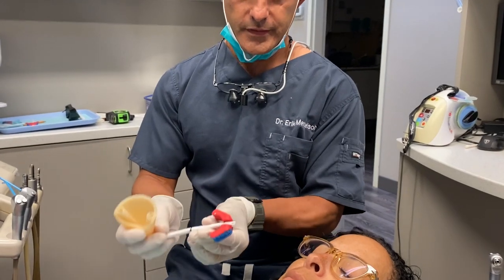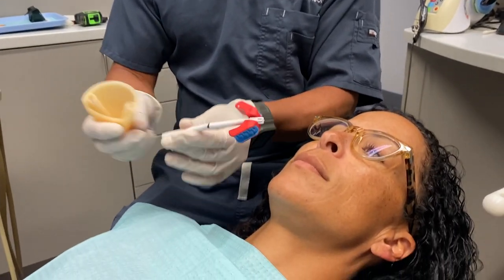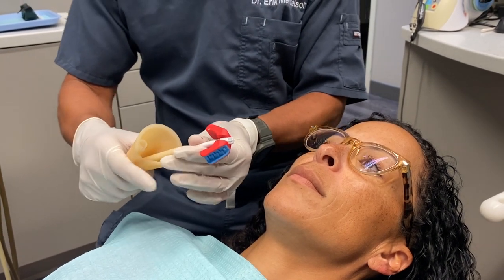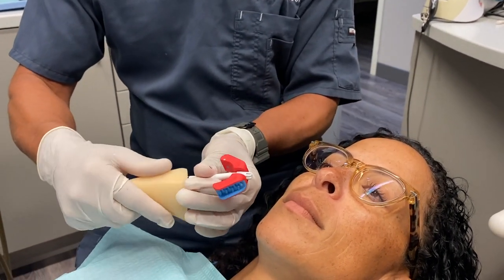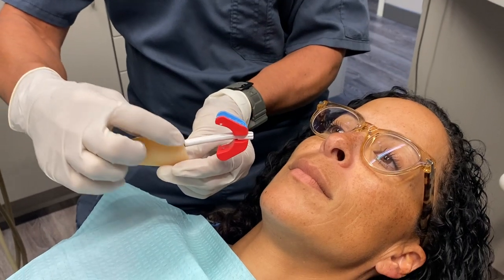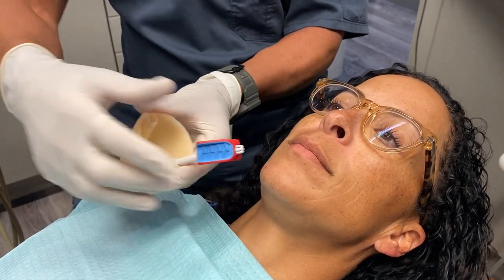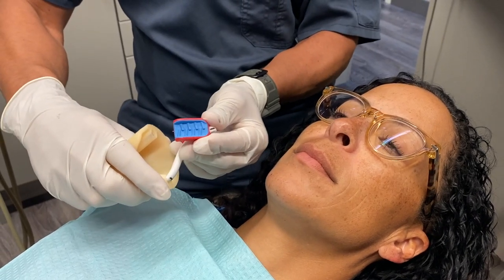So that pops in, then I put the saliva ejector inside the Solovac port and we're going to get it so the two and a half goes to the outside ledge. I'm going to take our bite block and bend it towards the midline.